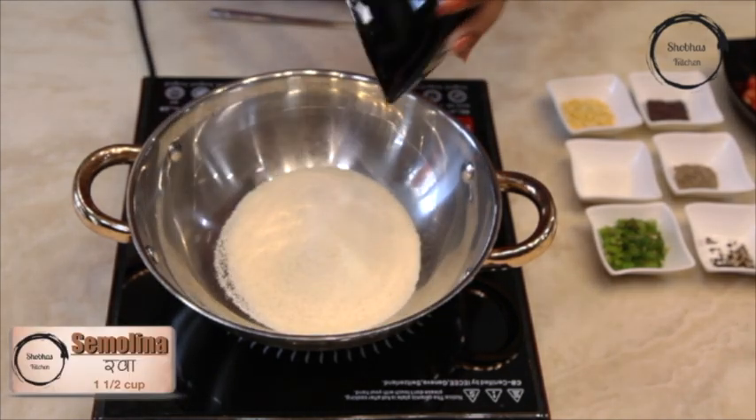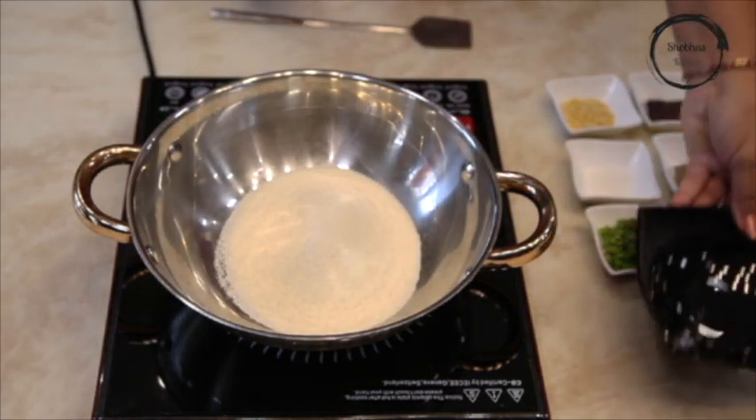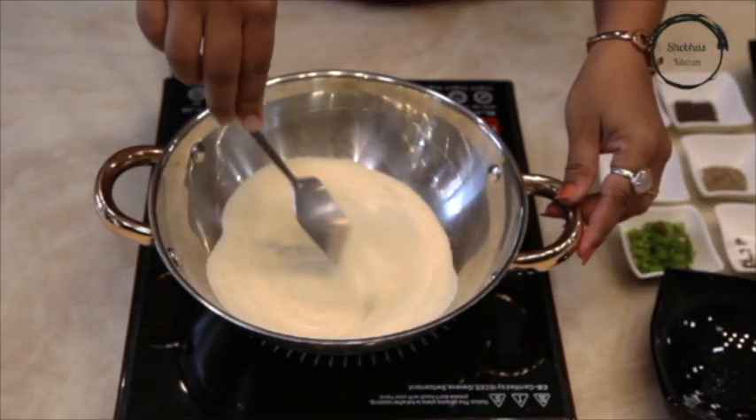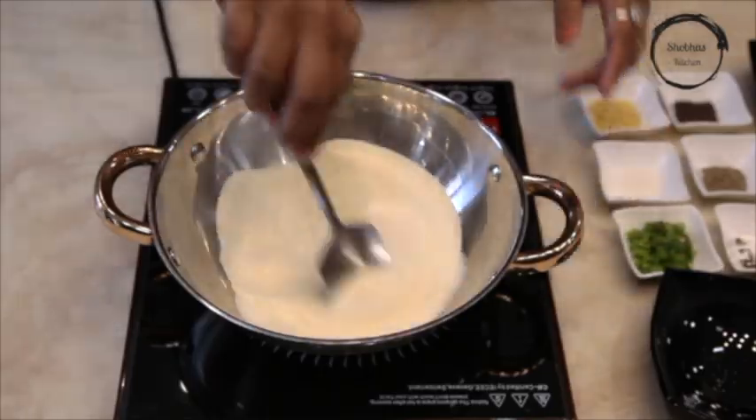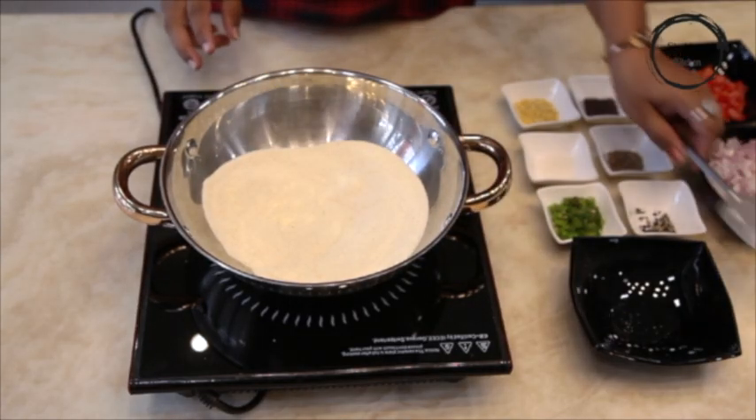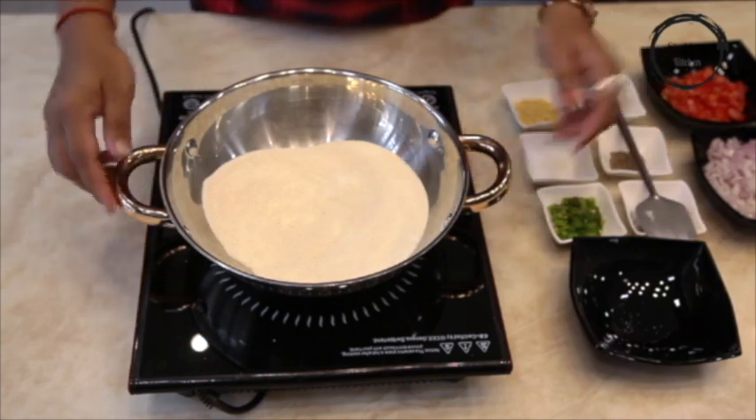Take rava in a kadhai and roast it nicely. Put it aside.